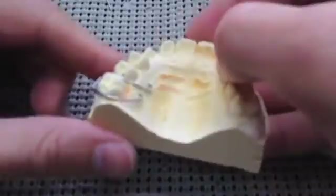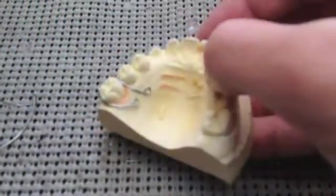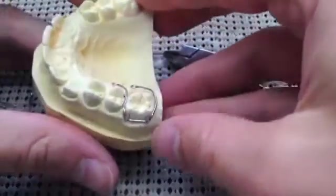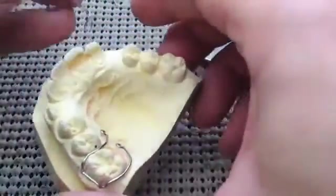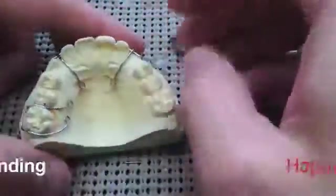I hope you enjoy. This is ready to go — I just got to bend the other Adams clasp using the same method and we're good to go. Thanks for putting up with me. Subscribe if you want to, or come visit me at retainerdesigner.com. Thanks. Happy bending!